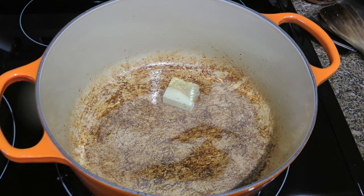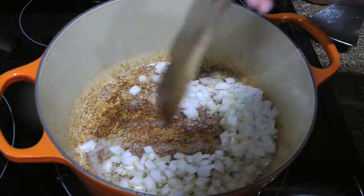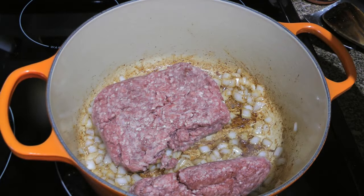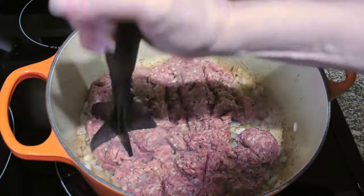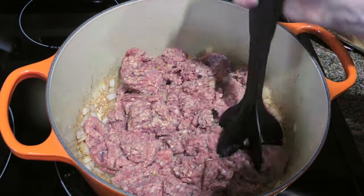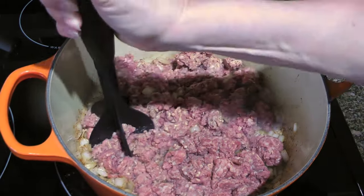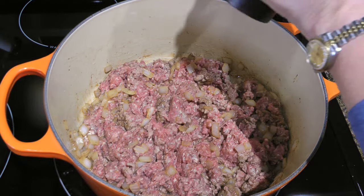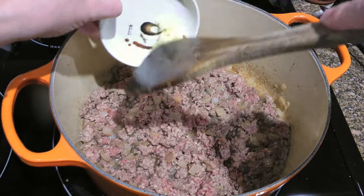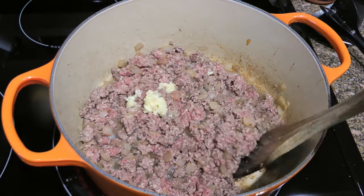We'll add butter. When it's melted, we'll add onions and sauté for 2 minutes. To this, we'll add ground beef and break it into small pieces. I like using a meat chopper — it does a great job, and no, I'm not being paid for saying that! We'll season with freshly ground black pepper, and when it's halfway cooked through, we'll add pressed garlic and sauté until the meat is no longer pink.